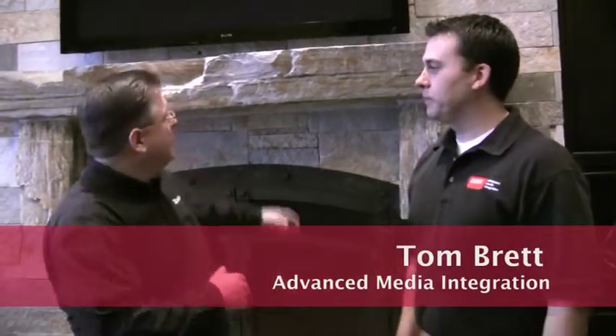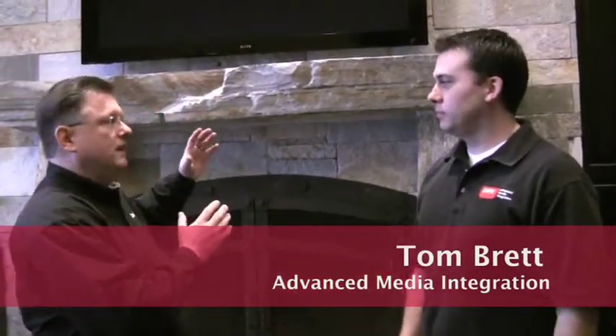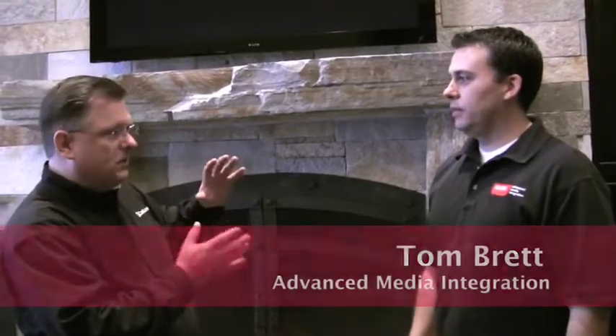Tom, good to see you again. Good to see you. Alright, so we've got this really cool TV and we're going to do something extra special to it a little bit.